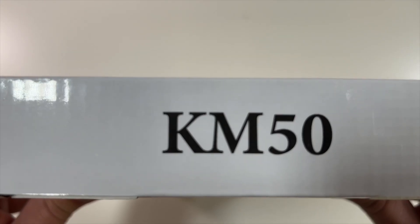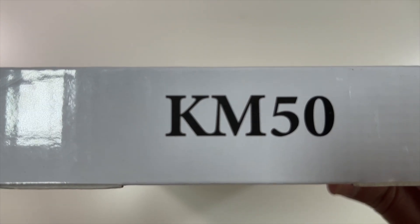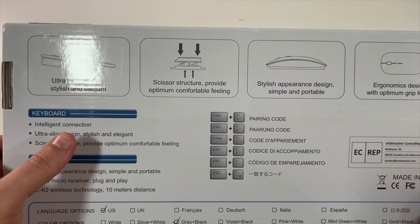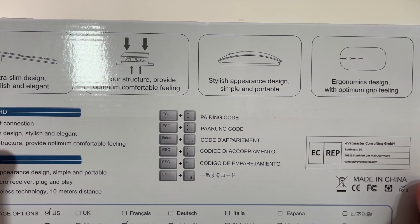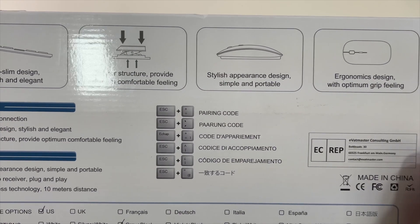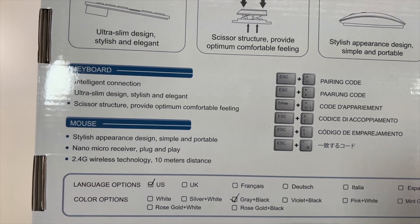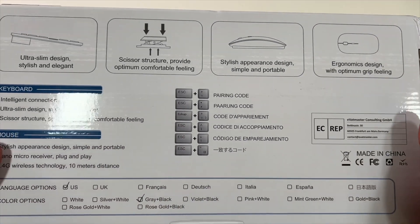The side mentions KM50, and there's a MooJay sticker as well. The back mentions some of the features: an ultra slim, stylish, and elegant design. The keys have a scissor structure providing optimal feel, a stylish appearance design for the mouse, and an ergonomic design for optimal grip. The keyboard and mouse use 2.4 gigahertz wireless technology for a 10 meter distance, and there are some pairing codes listed here too.